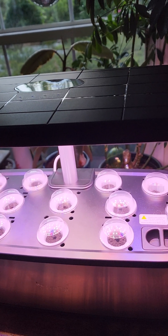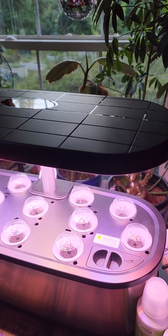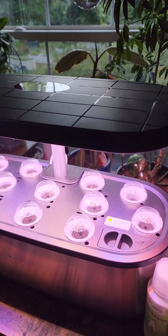It is a 12 pod, 5.5 liter basic specs — 24 watt grow light that gives you up to 20 inches of grow height.